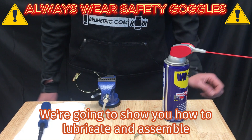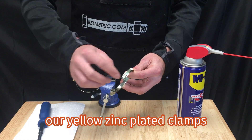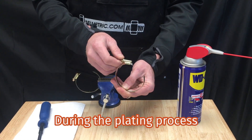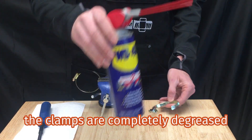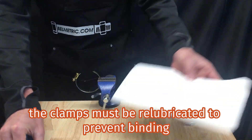Today at Belmetric, we're going to show you how to lubricate and assemble our yellow zinc plated clamps. During the plating process, the clamps are completely degreased. The clamps must be re-lubricated to prevent binding.